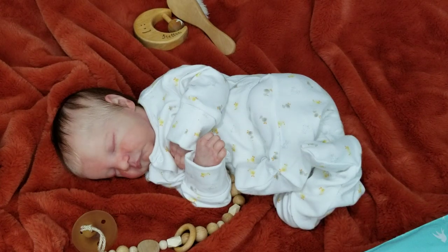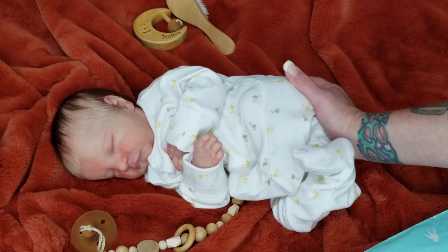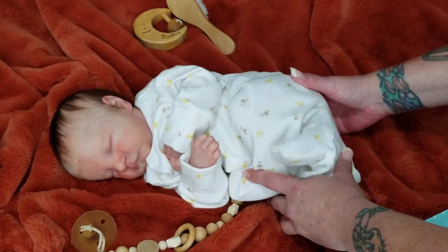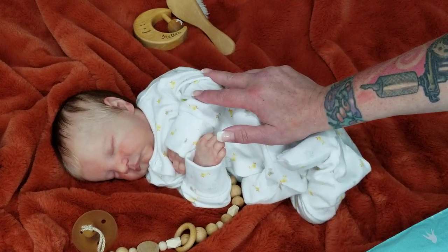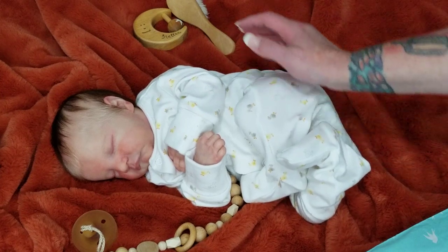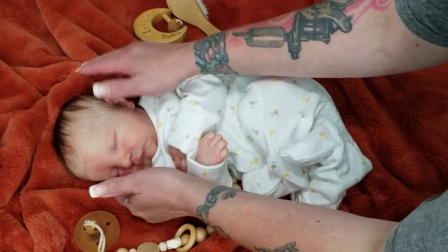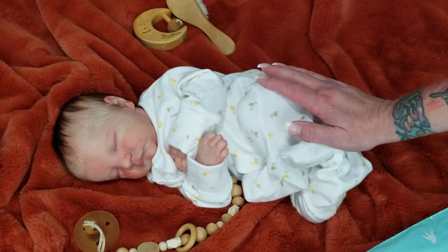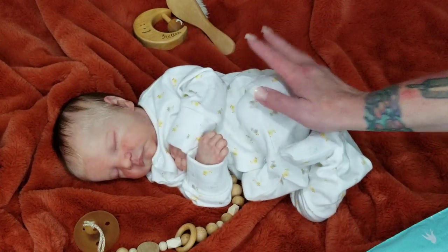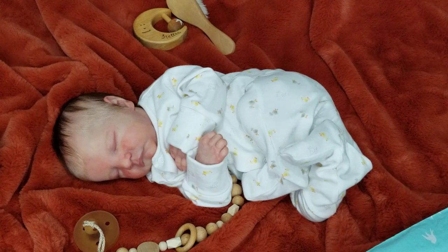Hi everybody, Tasha here from Pixie Mommy's Reborns. Welcome back, and hello to everyone new. So you're looking at Stellan. For those of you new, I'm going to introduce Stellan. Stellan is my Levi — the Levi sculpt by Bonnie Brown. He's a very, very, very special baby in my collection. He's fairly new and he recently went out to get rerouted, which I'm just so over the top thrilled with.